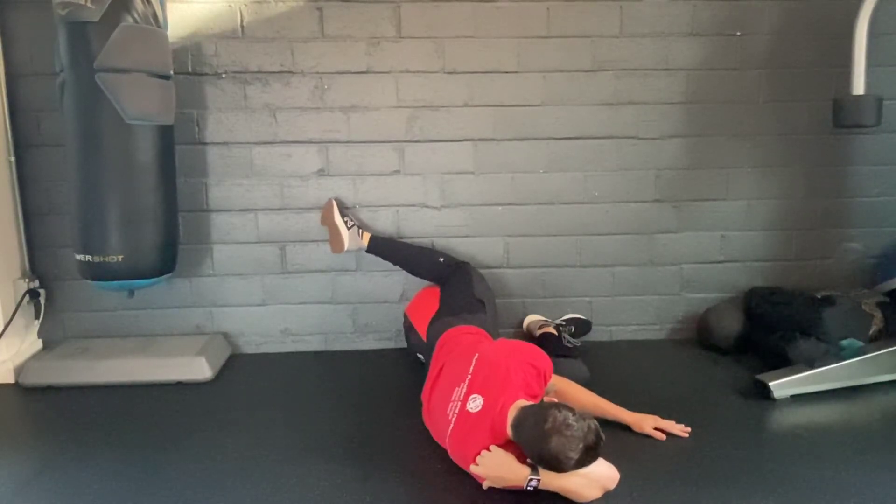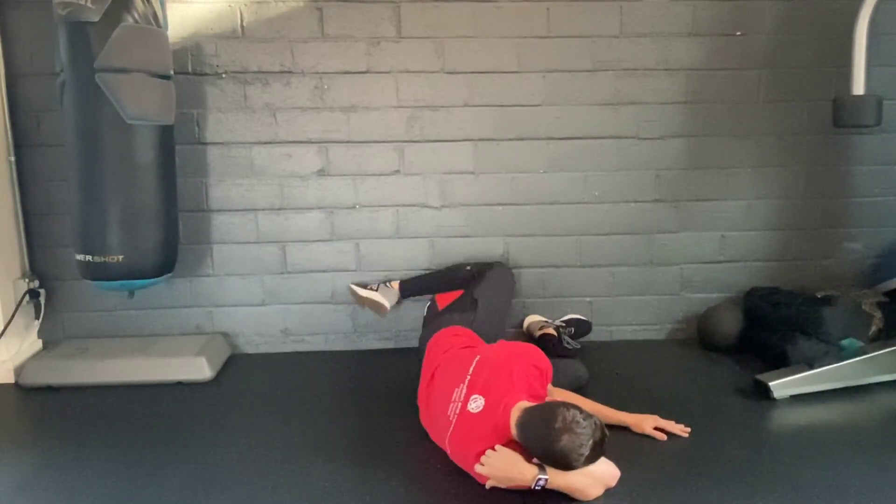You should not feel this in your low back, and if you do, slightly tuck your tailbone underneath you. Perform as prescribed.